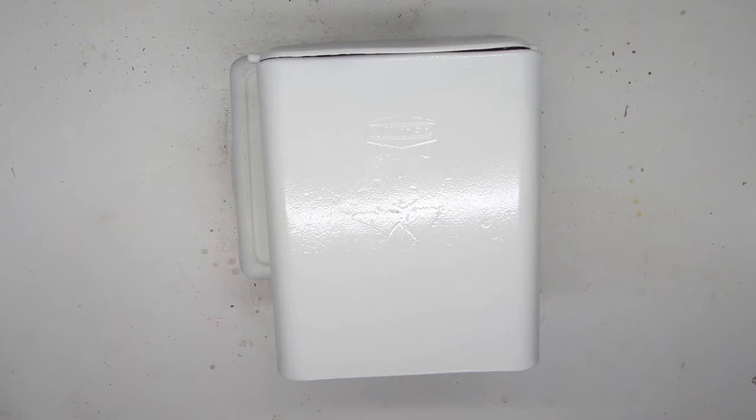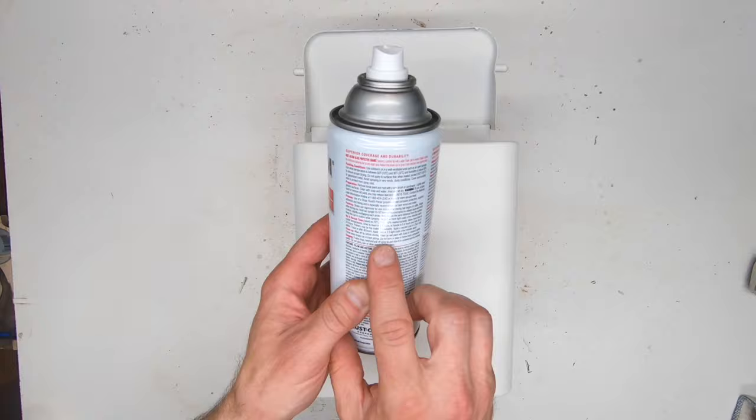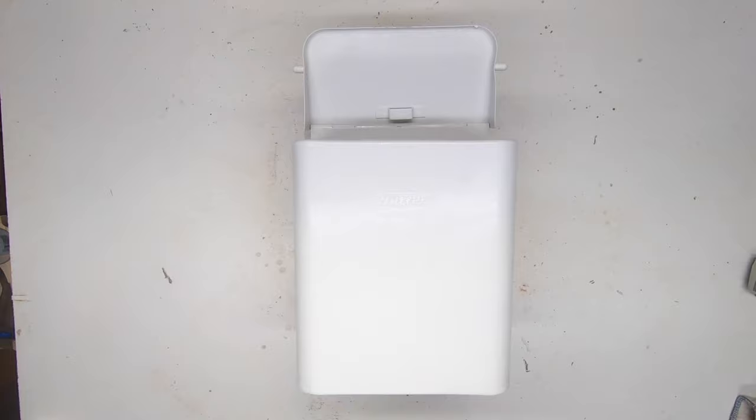Step 4: paint. Before spraying, read the instructions. My can says a second coat can be applied within one hour or after 24 hours — that's pretty specific. I assume that's for the best adhesion, either before it fully dries or after it completely dries. When spraying, look at your project in a good light and on an angle, and spray a few light passes until it builds up into a thickness where you'll start to see it shine.